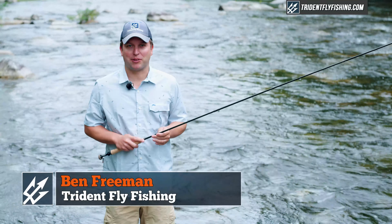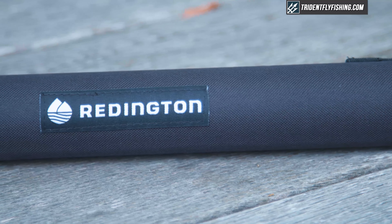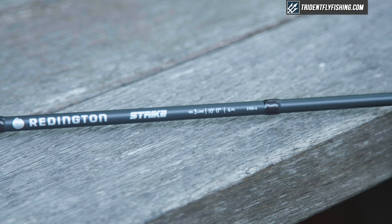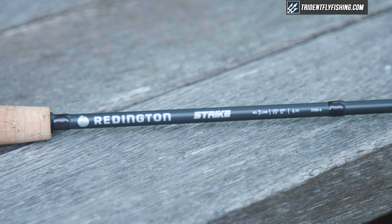Hi, Ben here from Pride and Fly Fishing, back with another Quick Take. Today we're going to be taking a look at the all-new Reddington Strike. It's their first ever foray into a Euro-Nymph specific series. We're going to tell you how it stacks up right now.